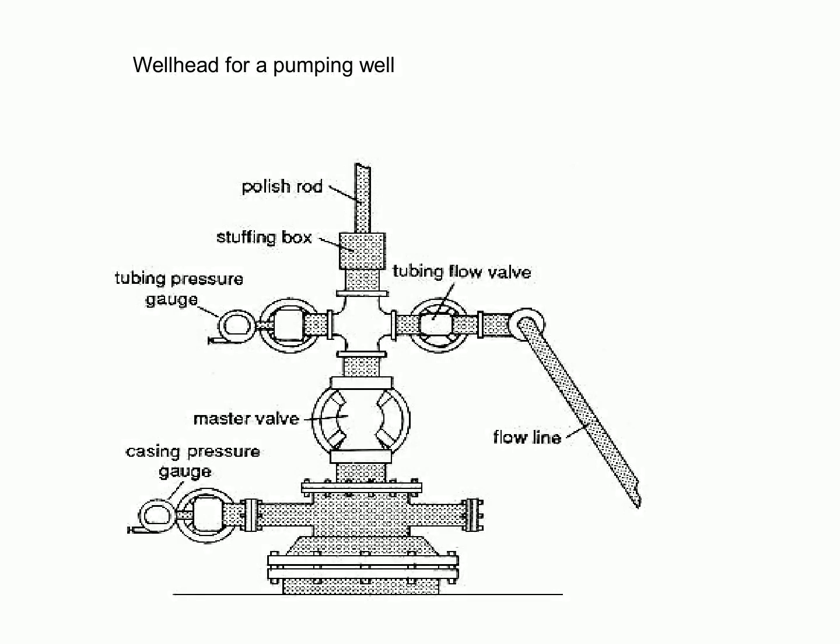In the simplest form of well completion, running and cementing the casing just above the producing zone enables the operator to have control over the well and to protect it from potential risks. After the casing is installed, the pay section is drilled with a fluid that is non-damaging to the formation. This technique reduces the potential of sedimentation and ensures that the well is safely completed. The simplest form of well completion is a cost-effective and reliable method of ensuring a safe and secure well, offering an ideal solution for completing a well.